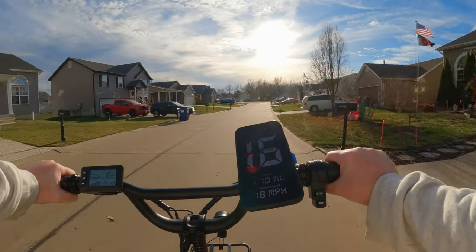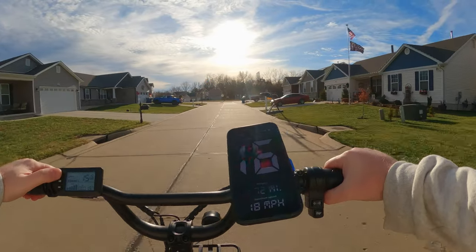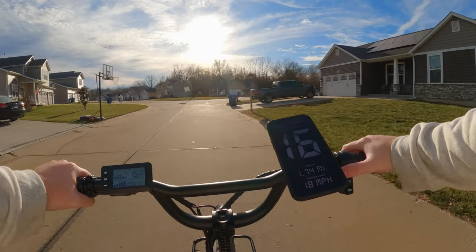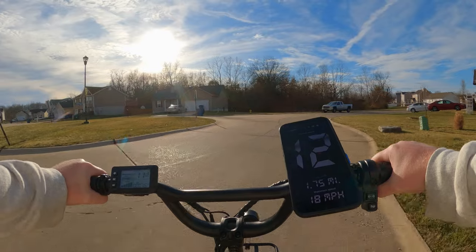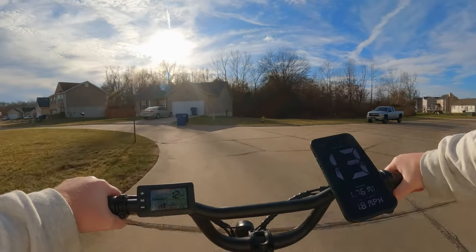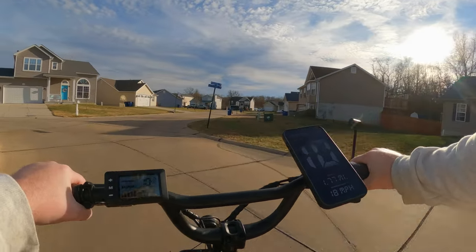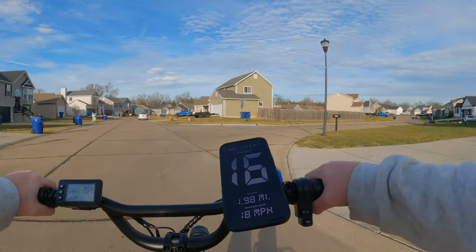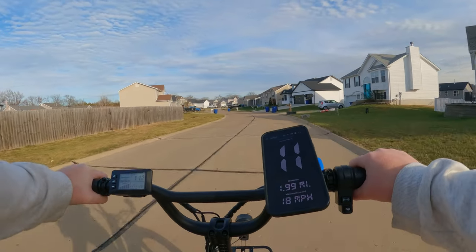We're not going to do any speed tests or anything. Let's see what it's like to pedal — oh, that's really weird, actually. And it's a single speed, so there's no gears at all. Here's the roundabout — let's go through this. Got to go through this slow. You just really got to slow down when you get into those corners.